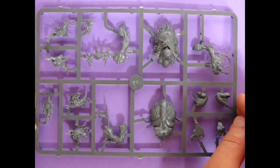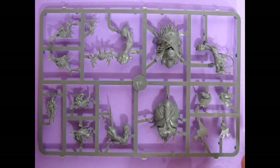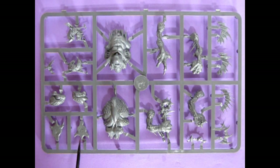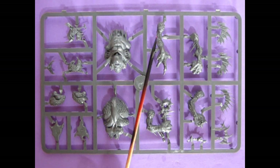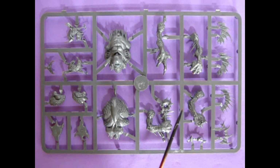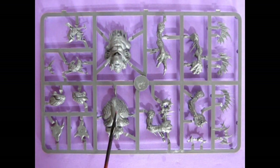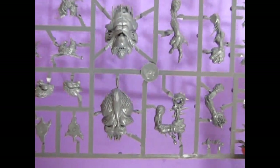Do you actually use the Fellwater Trogoths in your army? And if so, how are they working out for you? Let us know in the comments down below. And then we'll get into our final sprue. Here's our final sprue for review — this is the sea monster. There's his weapon and the arm that kind of points out. There's the other arms there. And here's the crests that go on their backs, which would be in this area here, I do believe. And there are our faces.